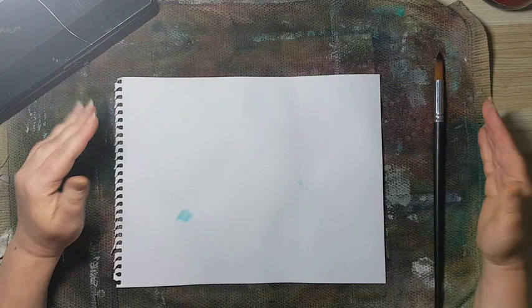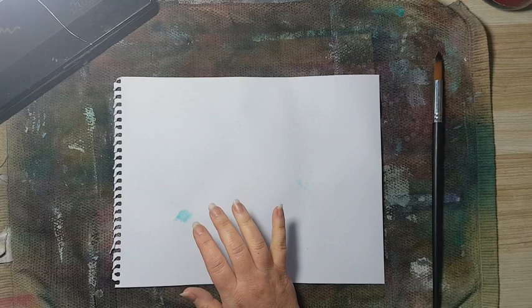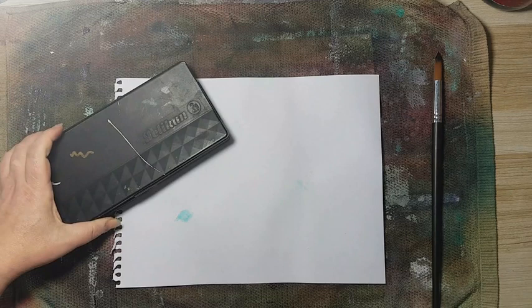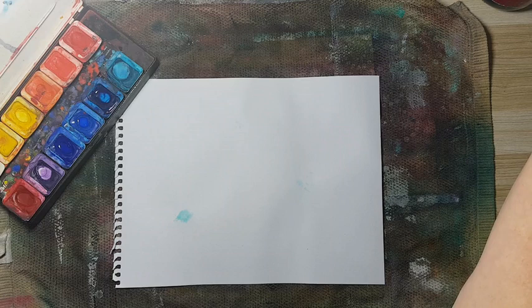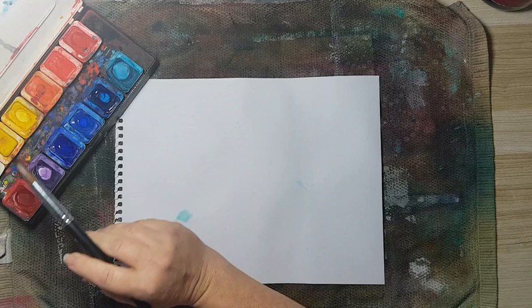Hi everyone, Arjun of Paige today. I've already started — I have my background — but because it's a technique that takes a lot of time to dry, that's why I have already made it, but I will show you how to make it. Basically, this is the background, and all you need is some watercolors, or if you have acrylic paints, you can thin them down with water and it will almost give the same effect.